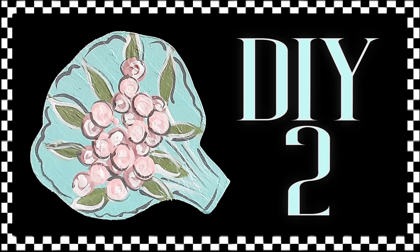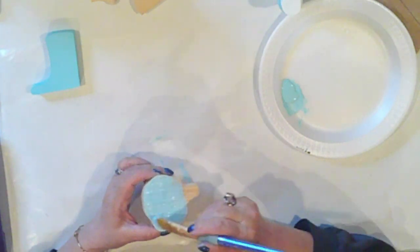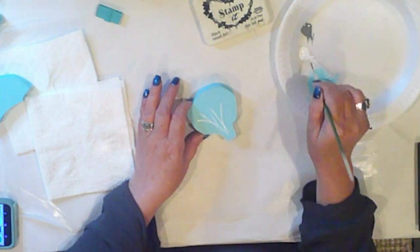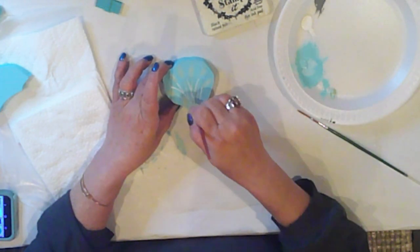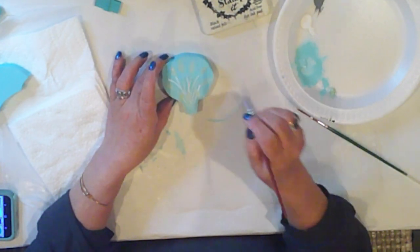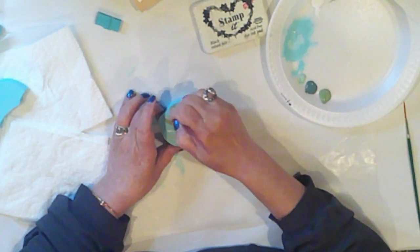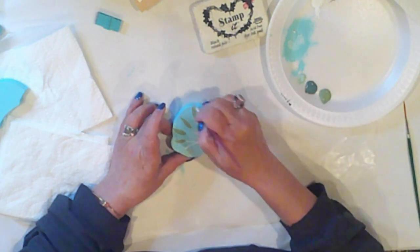DIY 2 is our spring bouquet. I base coat the bouquet with Ceram Coat Surfboard, which is the main color of all of today's pieces. I'll use my liner brush and white to add some stems for our flowers, and again I'm keeping it very simple. I'm adding leaves, but after I finished I realized I needed more contrast, so I painted over them with Folk Art Aloe. Originally I had done them in mint green or mint julep, something like that.